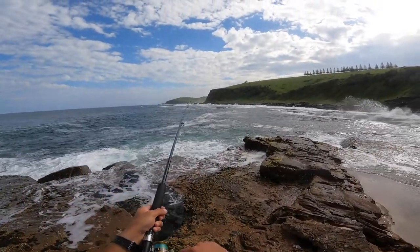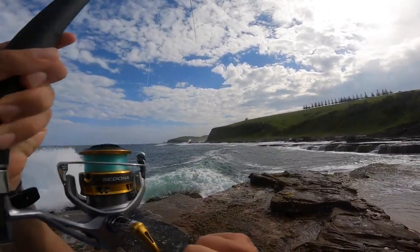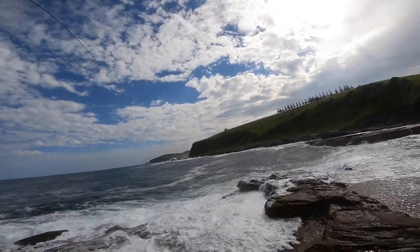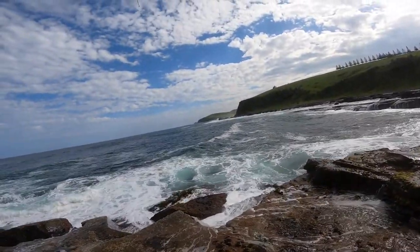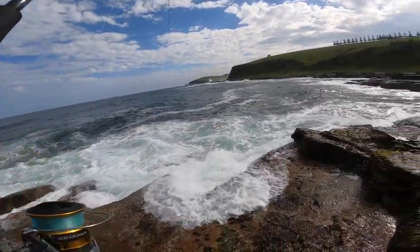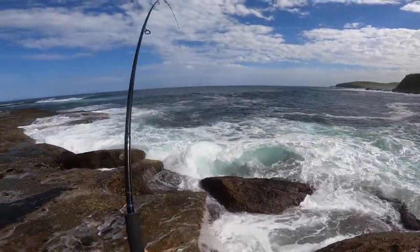That's a hit. Yep — oh that's a good fish, straight away. I doubt it could be a blackfish but the way it's going... oh it's a blackfish! It's a decent blackfish.